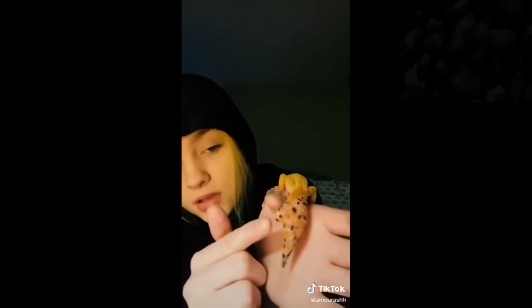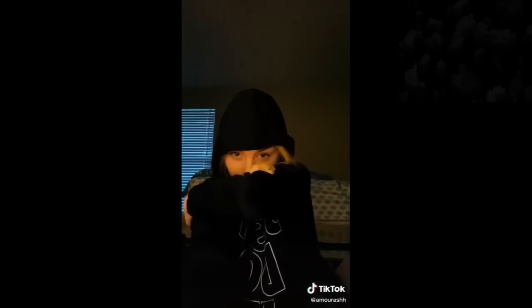Facts about my gecko that nobody asked for: his name is Draco. He ain't like other geckos. His tail — he's dropped it before, and it tried to grow back a different way, but it wasn't successful, so it just grew back the regular way. He's special. He loves crawling on me, trying to get down on the floor, but I won't let him. He loves the heat, doesn't like cold spaces at all. He loves big crickets and mealworms, and he's cute.